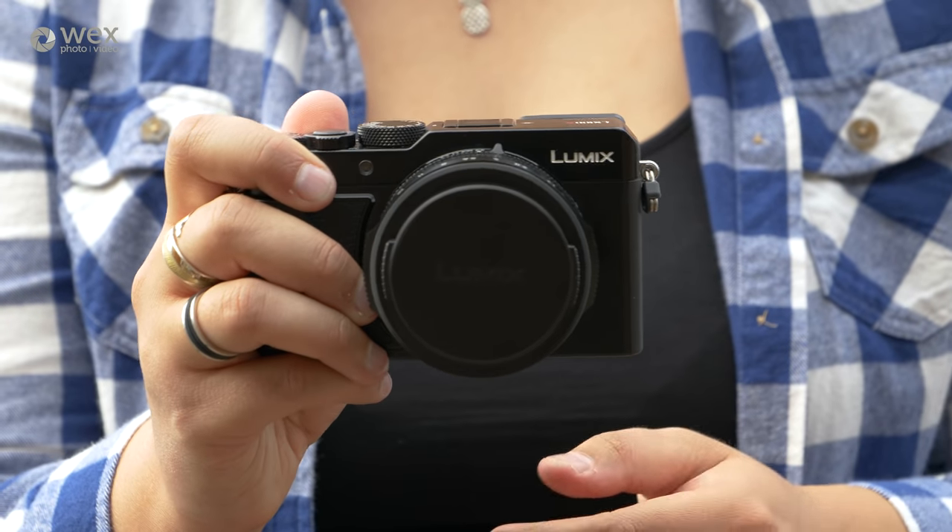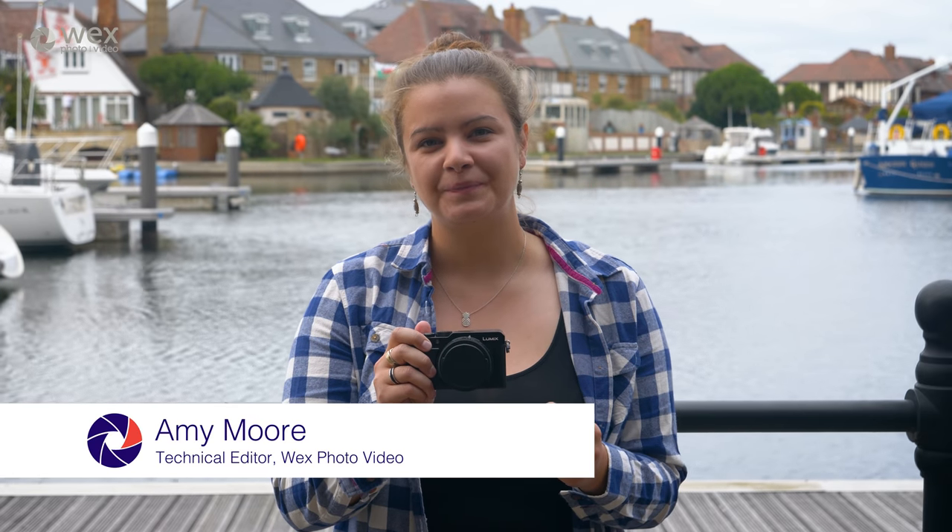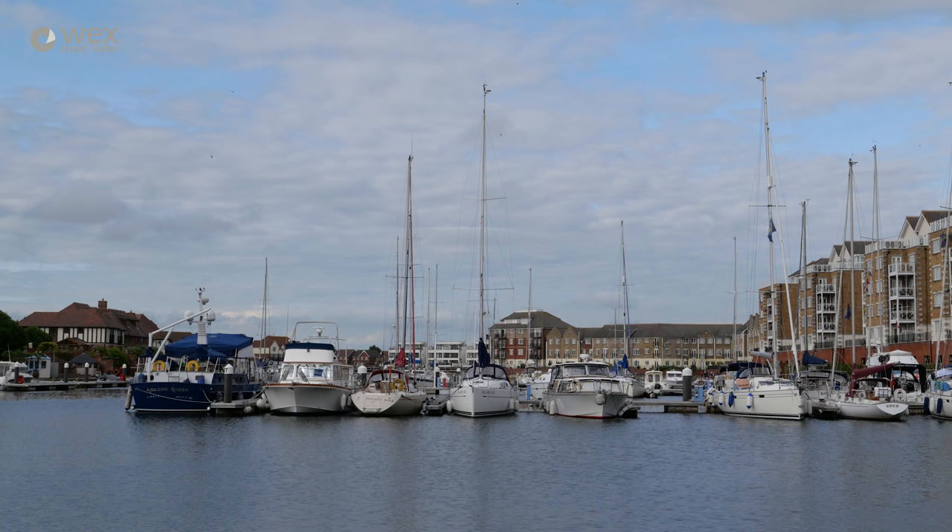This is the Panasonic Lumix LX100 Mark II. This advanced compact has a 24-75mm focal length with an f1.7 to f2.8 aperture range. Inside there's a 1.33-inch 17-megapixel sensor which has no low-pass filter, making it incredibly sharp.